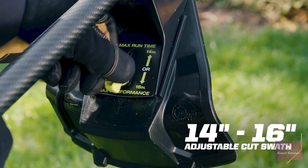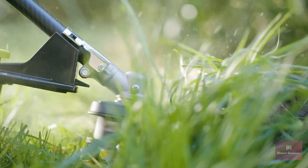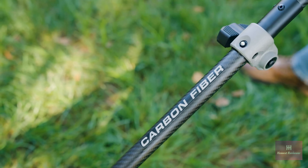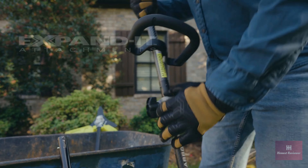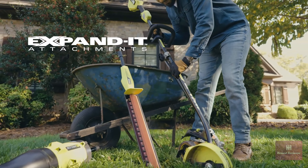The tool-less sliding guard optimizes control, power, and runtime. The carbon fiber shaft quickly connects any expanded tool, saving money, time, and space.